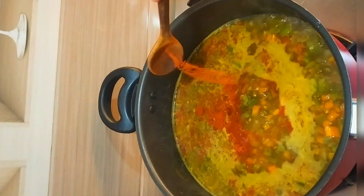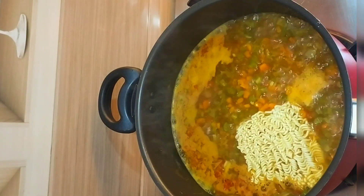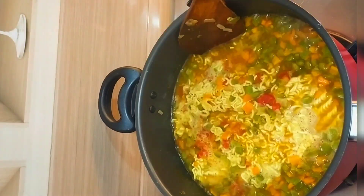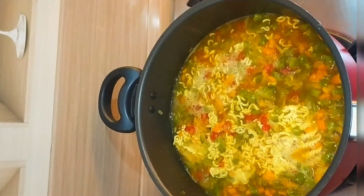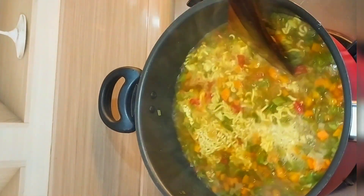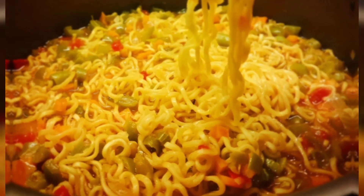Hage on chamcha menchin puri hakko lani. Here we have 3 packets of Maggi. This is how we can cook this one. This is our vegetable Maggi.